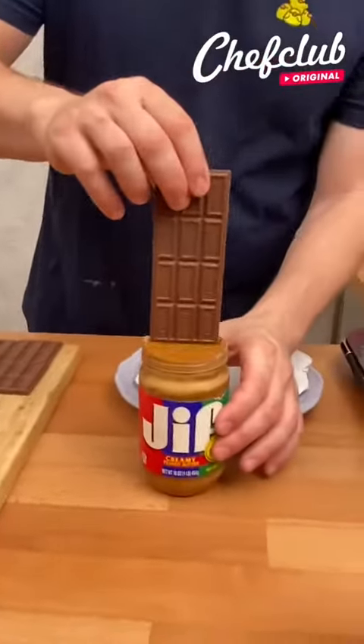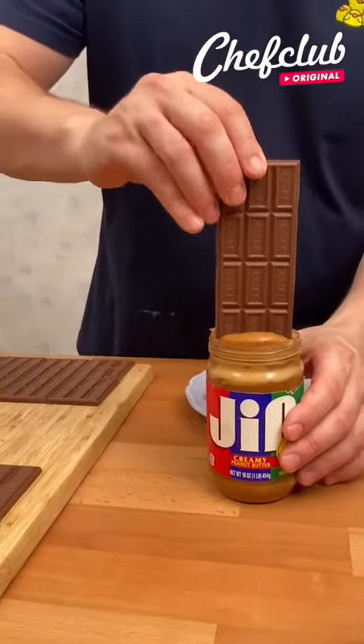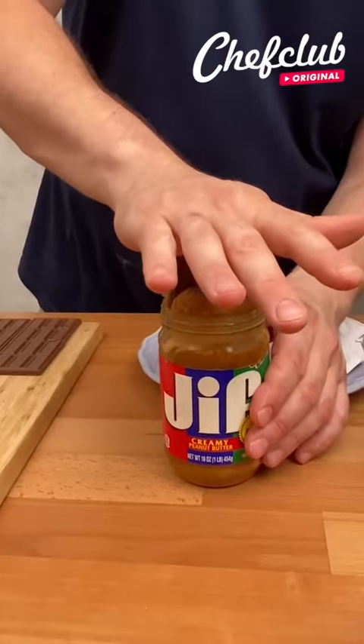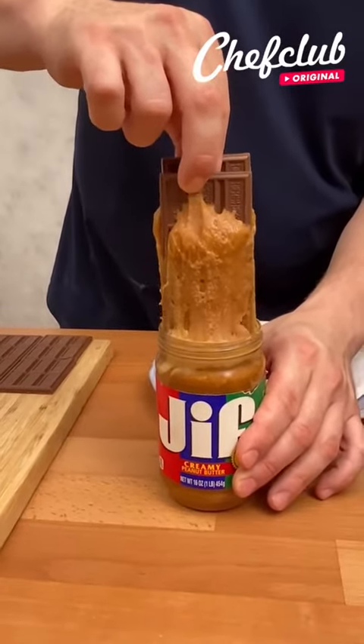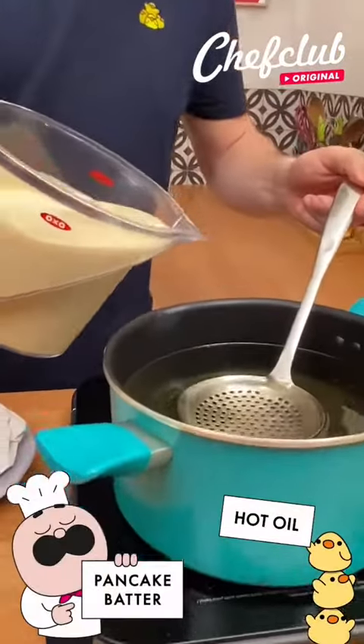Peanut butter and chocolate — we got one here, we got two. Gonna push down in the peanut butter. We're gonna pull out just a little bit, just like so. Does that not look good?